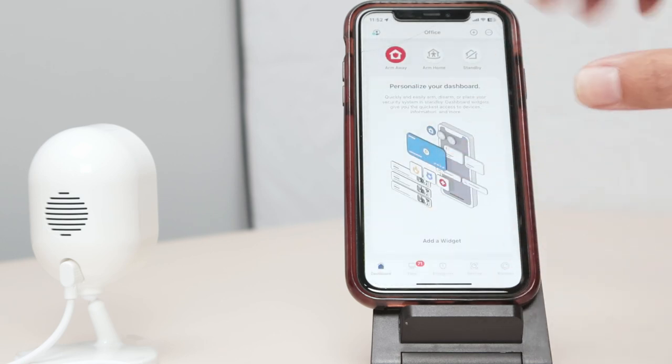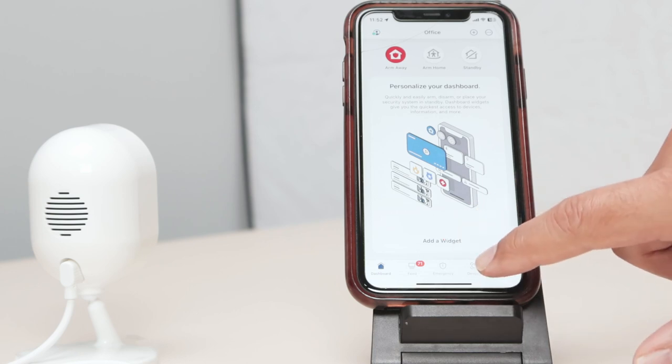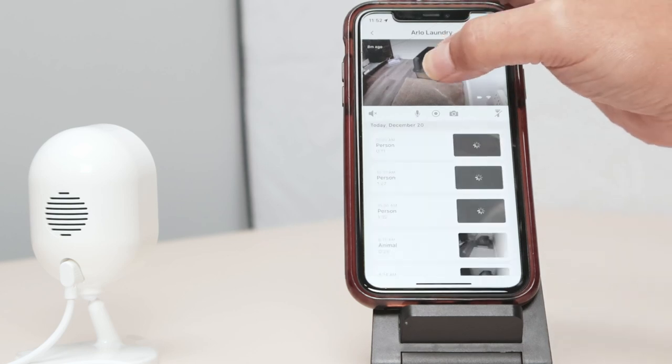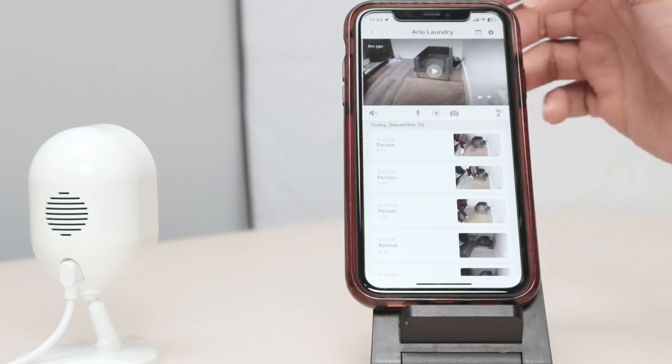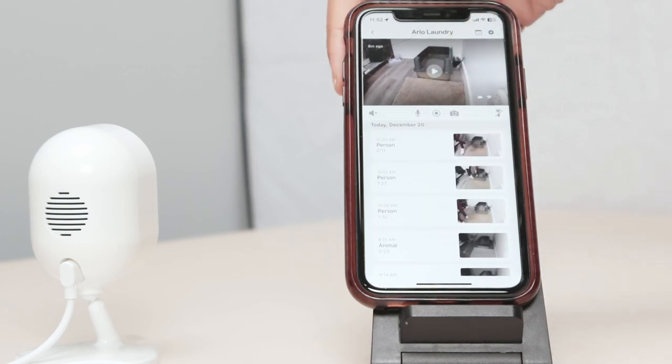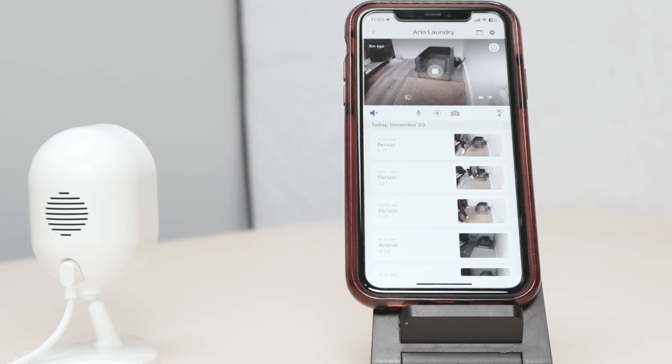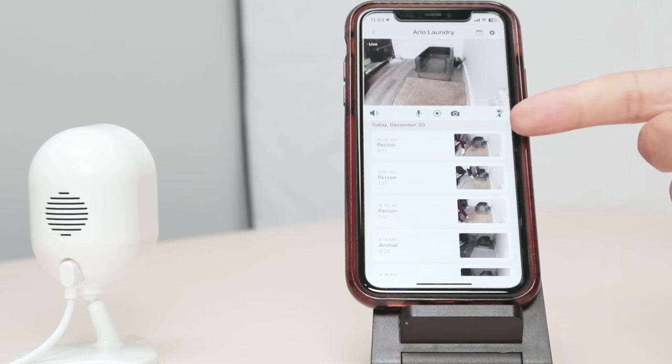And now you have here this Arlo dashboard. And here you have the devices. As you can see, I have another Arlo camera back there. When I click here, you can see live. I have the camera here on my laundry. I'll just press the button — here you go. And it loads the image from the camera. That's the camera that I have there in the laundry. And you have all the recordings here for this camera.